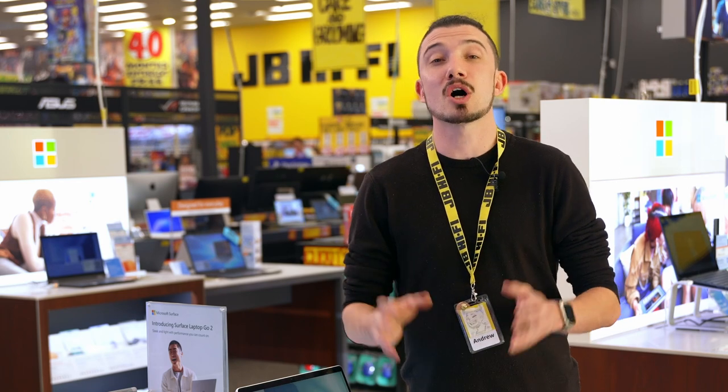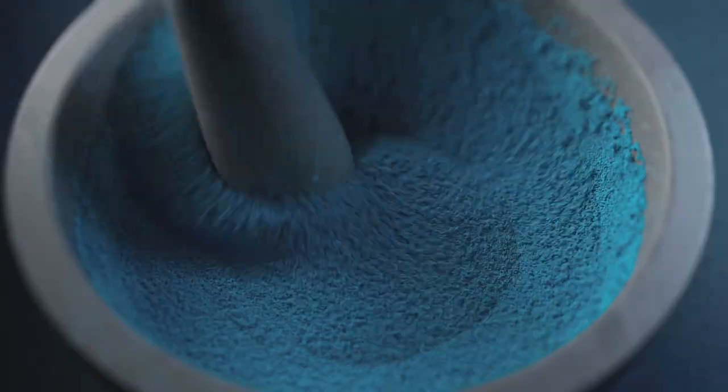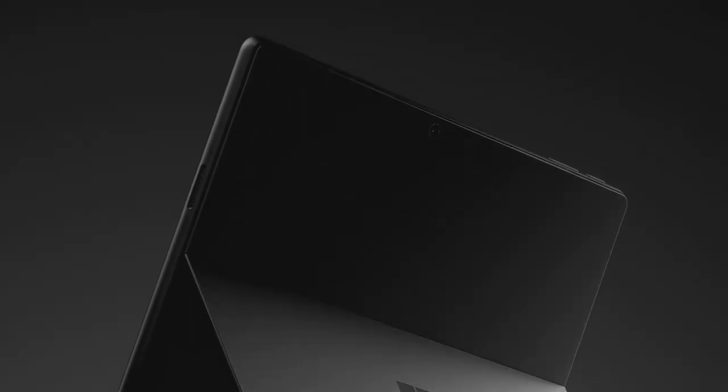Surface Pro 9 is meticulously crafted with the highest grade aluminium to achieve beautiful anodized colors. Introducing the new Sapphire and Forest colors, alongside the much-loved Platinum and Graphite, so you can personalize your device to best suit you.